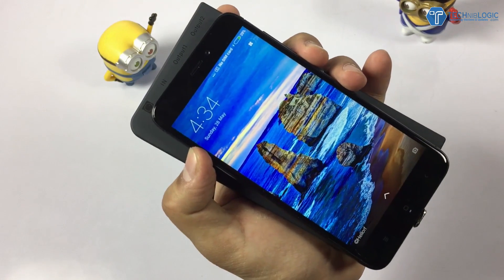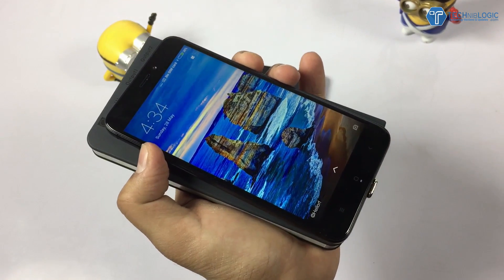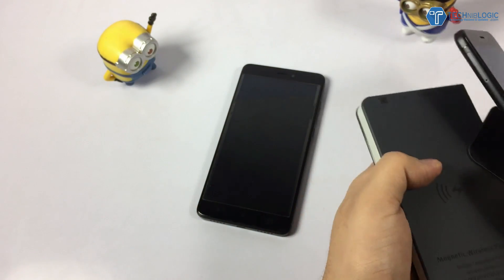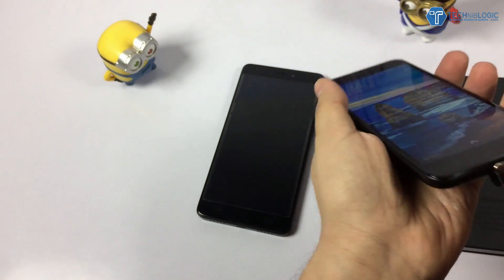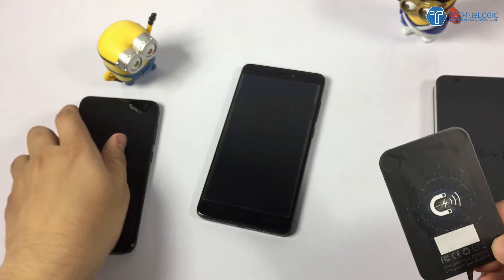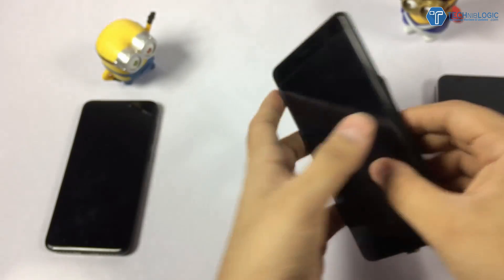You can charge it like a normal charger, wirelessly. This is the way you can convert your Redmi 4 or Redmi Note 4 into a wireless charger. Let's try the same on Redmi Note 4. I remove the chip from here, place it aside, and then install it in the Redmi Note 4. It is done.